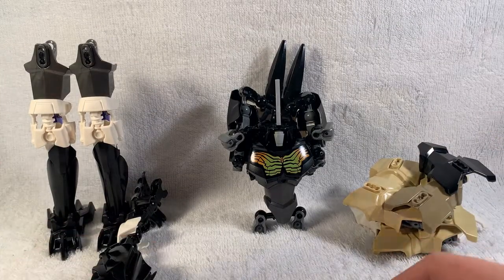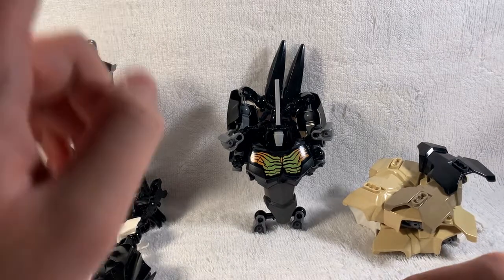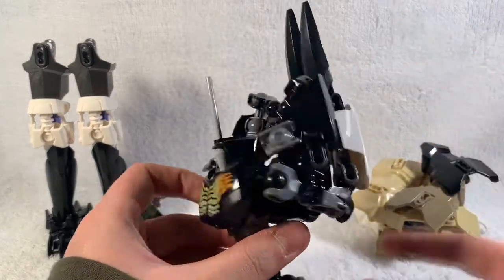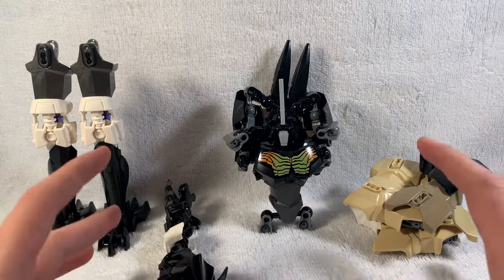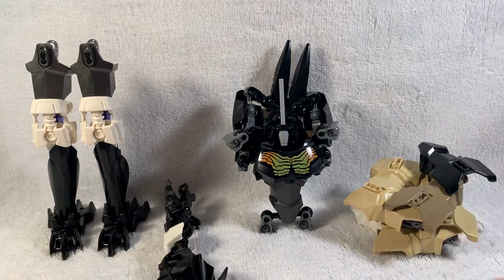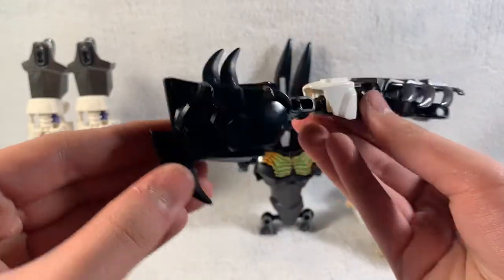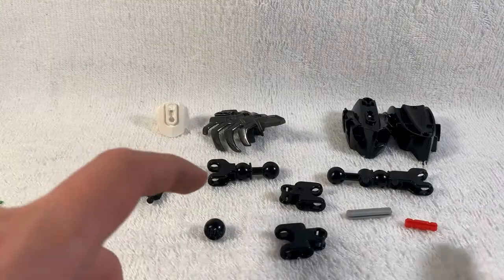So let's get into it. This build will be split up into four parts: the legs, the right arm, the left arm, and the body. The body will be the most complex because of all the backpackage and whatnot. We'll probably start with the arms and the legs and then the body. So we'll be starting off with the dino neck slash arm.